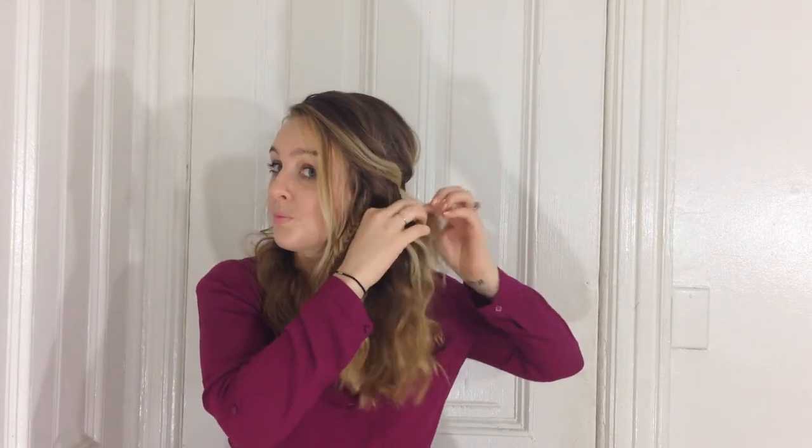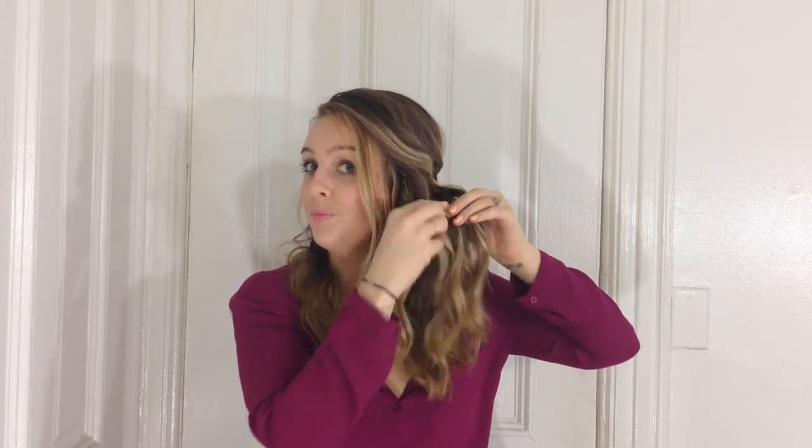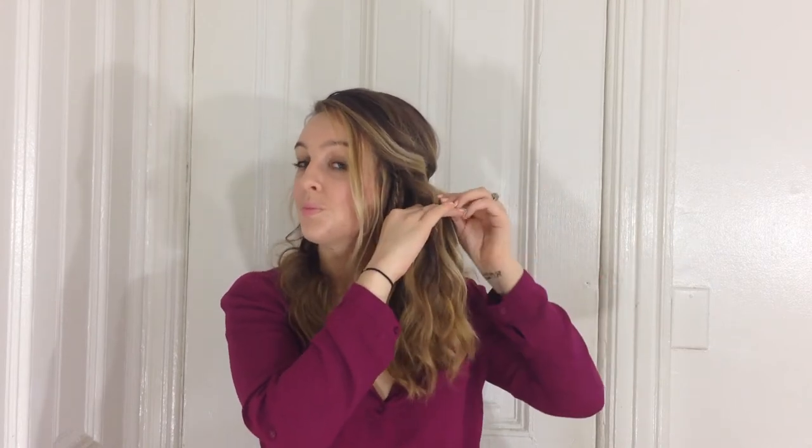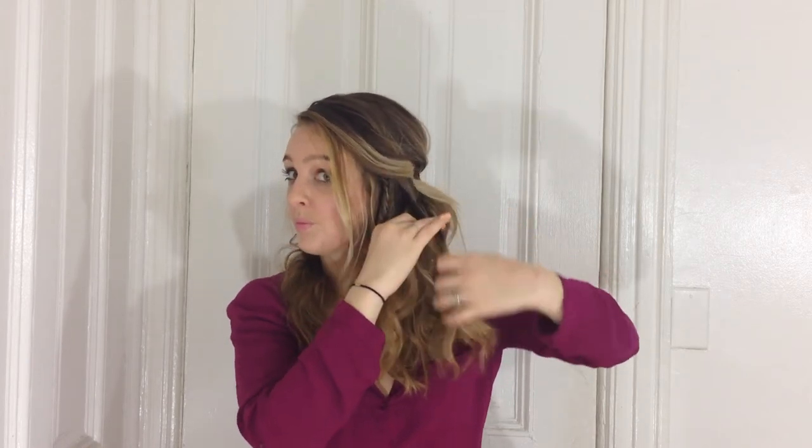Now we're going to do a series of three fishtail braids. The footage of the first one is out of focus so I'm going to speed through it and remind you how to do a fishtail braid where it's clear. We took about an inch and a half of hair right in the front and did a really even fishtail braid. For the second section of hair right behind that first one — about an inch and a half width — you just do a basic fishtail braid. Split the hair in two sections, take a small piece from the back and cross it over to the other side and pull it tight, then do the same with the other side: take from the back, cross it over, pull it tight, and keep repeating.